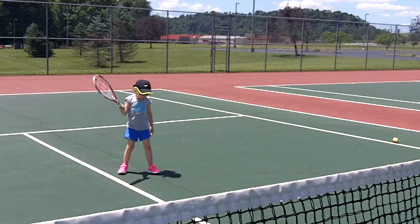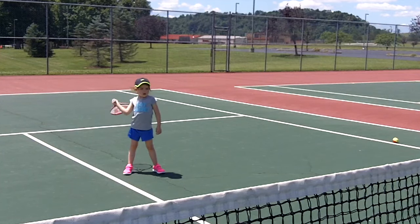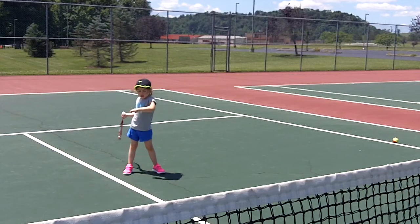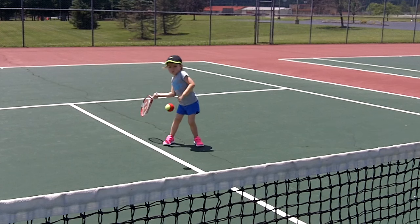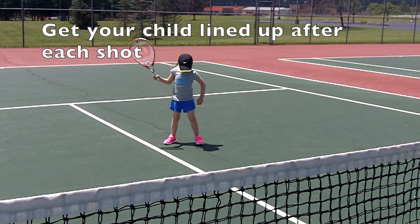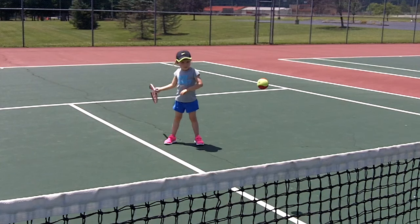Hand out over the line, racket low at your toes. Other hand ready — other arm like you're surfing. Here we go, and swing forward. Good swing. Hand out over the line, racket low at your toes, and swing forward. Great swing. Get lined up again after each shot — racket out over the line, lower at your toes, and swing forward.